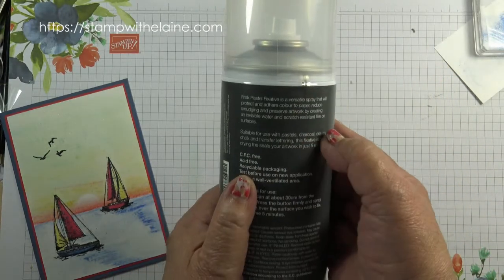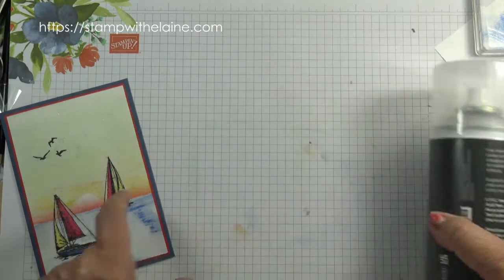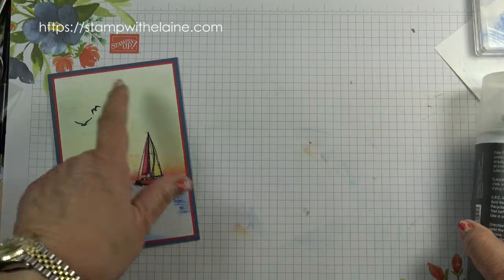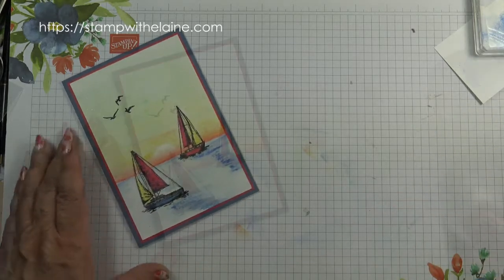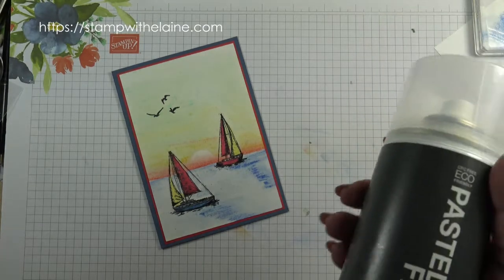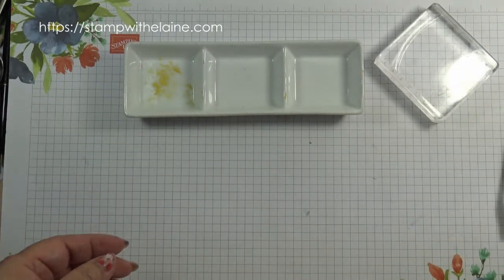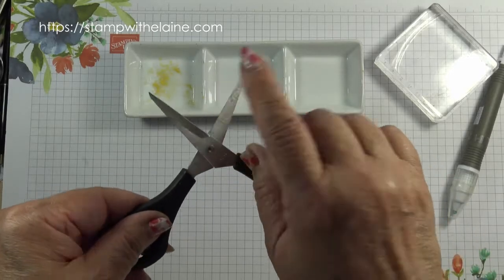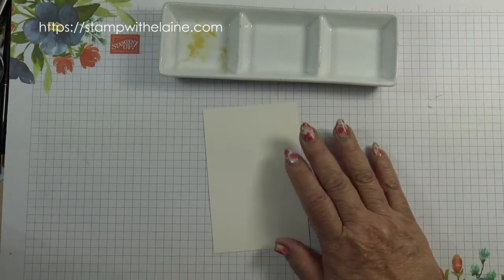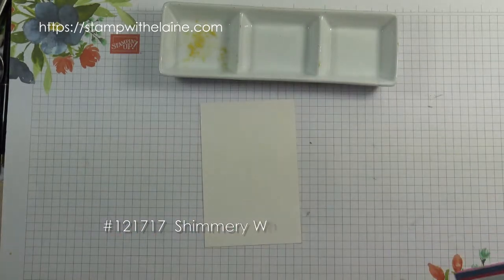The fixative has been specially formulated to fix pastels. It will also fix charcoal, crayon, chalk, and transfer lettering, and it acts as a seal for the artwork in just five minutes. It creates an invisible water- and scratch-resistant film on the surface. Spray it about 12 inches away from your project in a well-ventilated room — it's highly flammable so don't have it near an open flame. You can use Basic White or Very Vanilla cardstock, but if you're working with water I would recommend shimmery white cardstock.